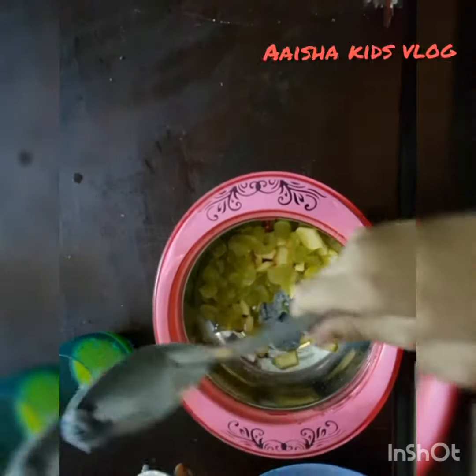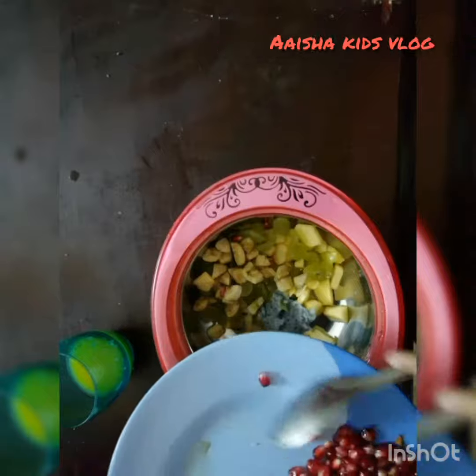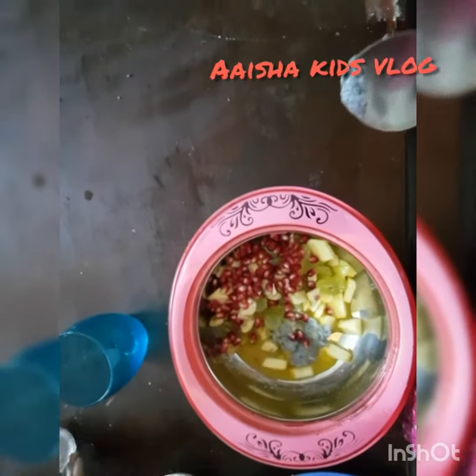I am going to add orange juice. I am going to add a green lemon juice. Add orange juice. Add sugar.